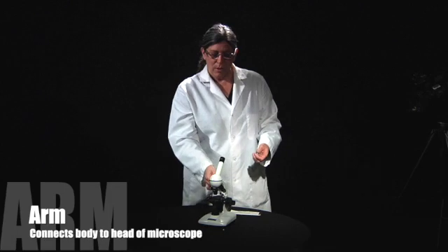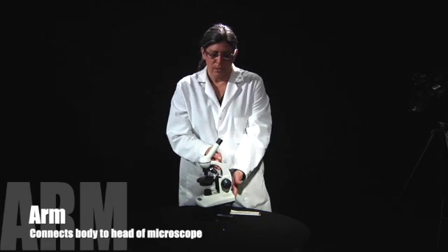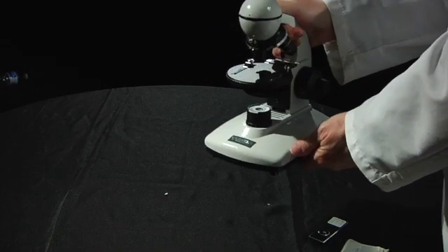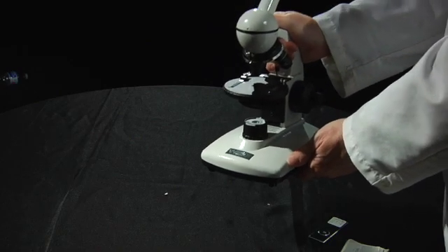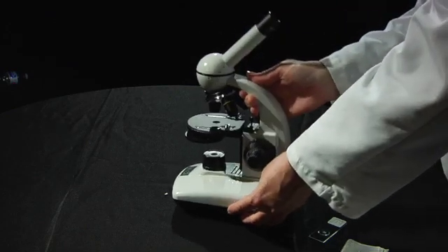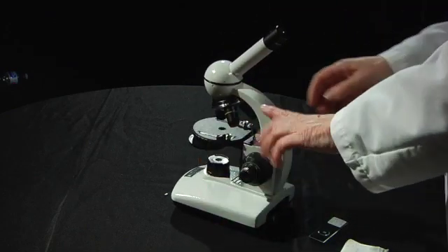The next part of the microscope that we're going to learn is called the arm, and we learn the arm because this is what you hold your microscope with. It's really best to hold it very firmly with your hand and with your other hand under the base.